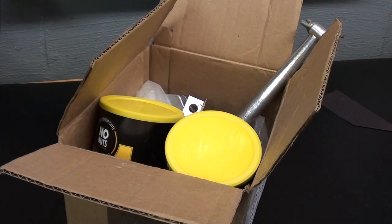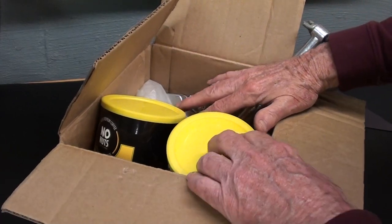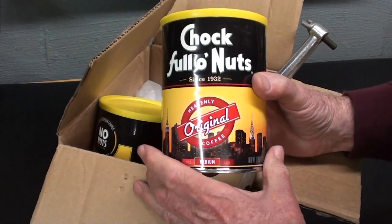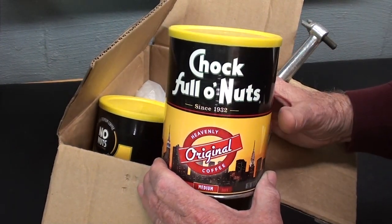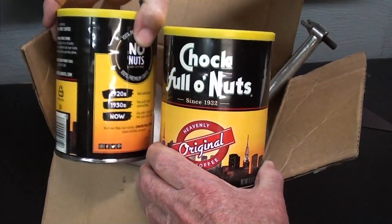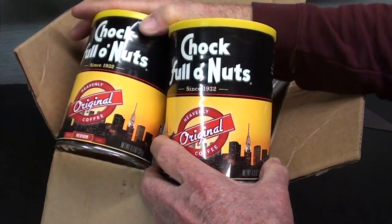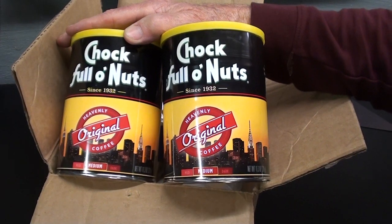I got a nice box from Lewis Howard - he's down in Lubbock, Texas. Some of these items are for my What Is It series, so I'm not going to show you those. But in the box are two nice cans of Chock Full o'Nuts coffee. Lewis thought I was getting kind of blasé and without energy and lackadaisical, so he thought I needed some revving up. I'll soon be drinking some of that - thank you, Lewis.